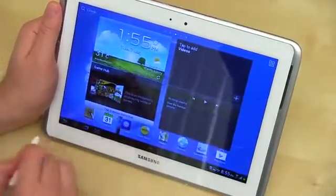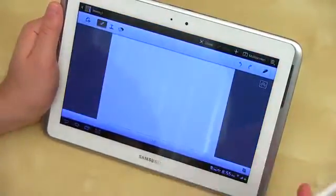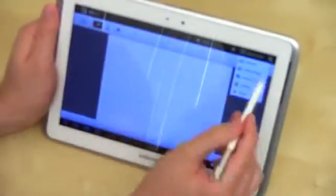Let's go ahead and open up Snote. I'm going to use the S Pen here because it's way easier to show you. You've got an option there that says multi-screen — go ahead and select that.